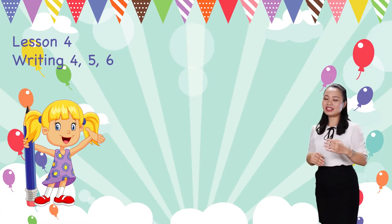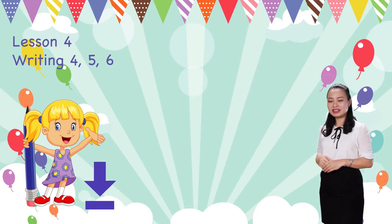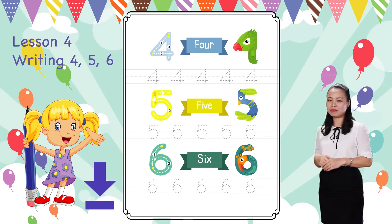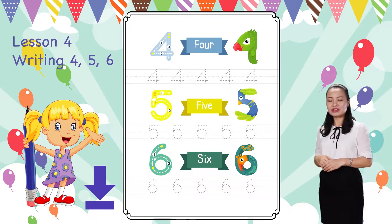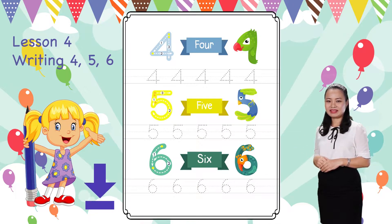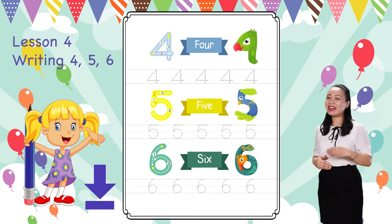Before we start, hold this video to download and print the worksheet below. When you finish, replay the video to continue. Are you excited? Have a pencil with you and let's begin!